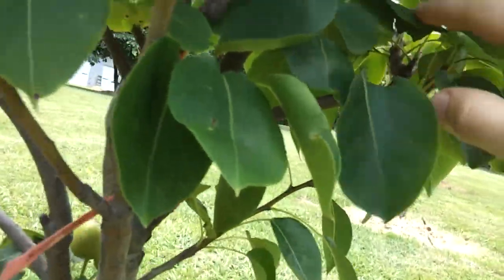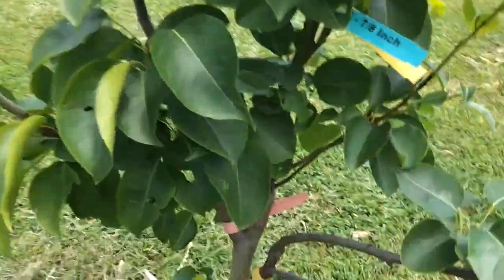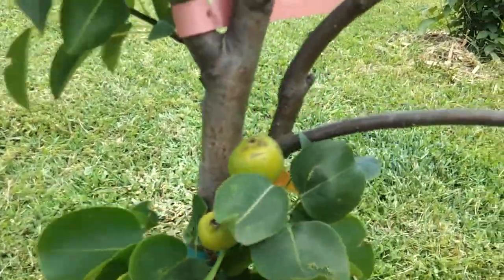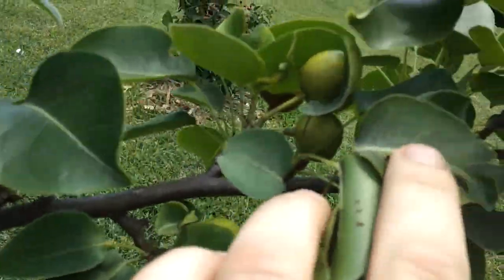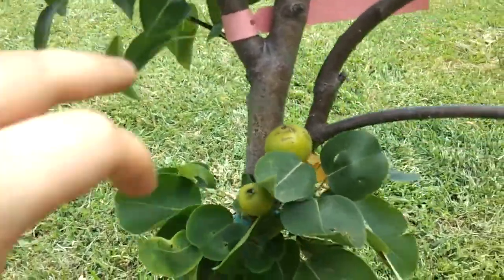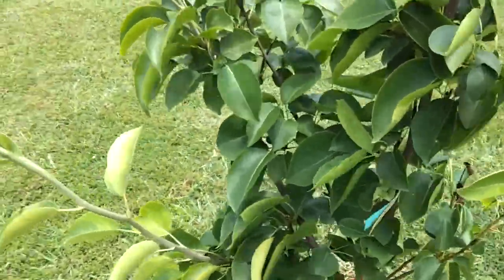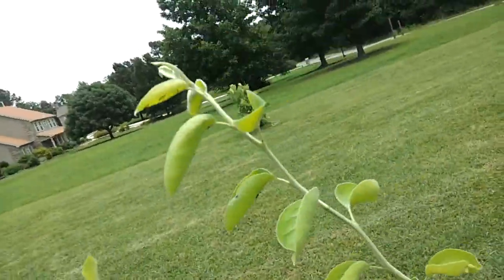I thought I had another branch with some on — oh yeah, here. Coming off of this weird little bud up here. I don't know exactly how old this tree is, I think I've had it three years now. Suddenly this branch here just took off. It was slow growing for the first couple years while the roots took off, but now it's really got a lot of growth coming out of it. All this from this year.